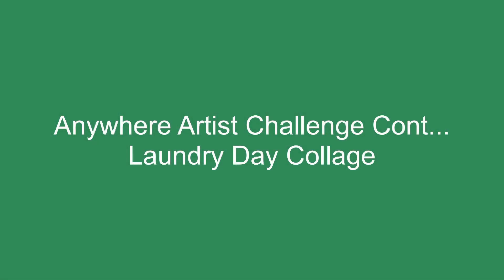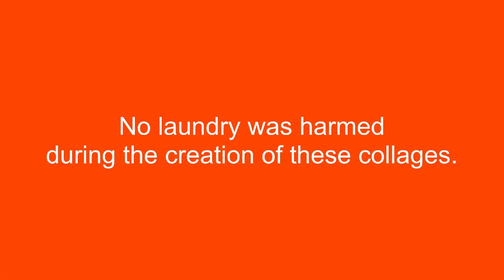Hello and welcome to another at-home art challenge. Today's art challenge is going to be Laundry Day Collage. It is a continuation of our Anywhere Artist series. So if you missed my read aloud of the awesome book Anywhere Artist, you might want to go check that out so this makes a little bit more sense. Basically the premise is that we are artists anywhere — it doesn't matter what supplies we have. Our world is our studio.